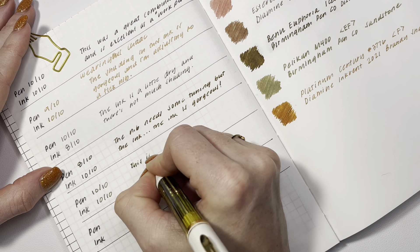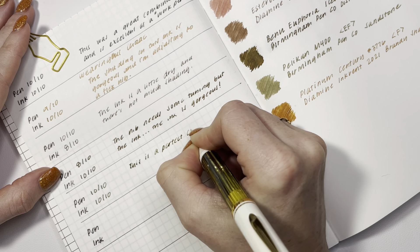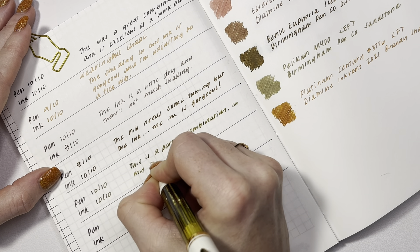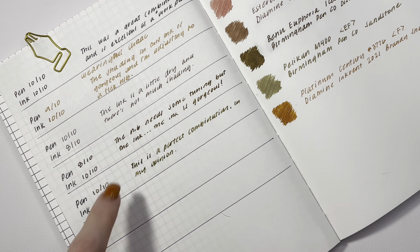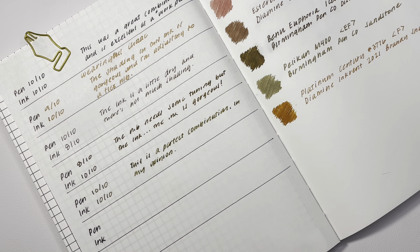This Pelikan and Sandstone is a perfect combination in my opinion. That looks like it might be feathering — fascinating. It might be my hand oils though.